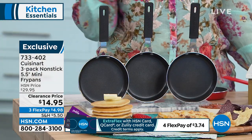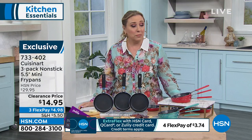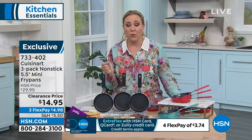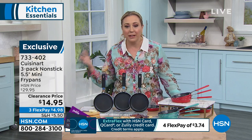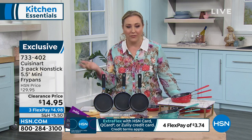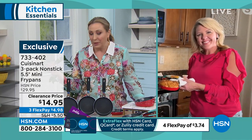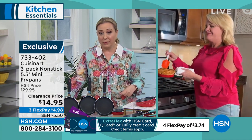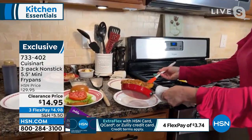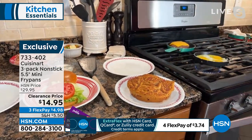Cuisinart is a name that we all know and trust. Honestly, at $4.98 a pan, this could be where you keep one and give one as a little hostess gift — add a little potholder and tie it up. How many little fry pans do you have? Don't you use that more than any other pan? It makes sense to get the most of them.